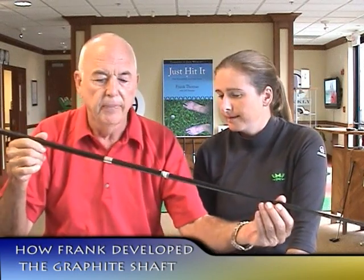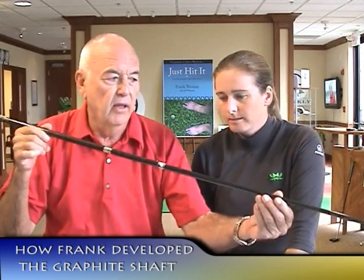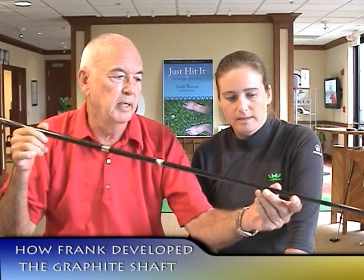I have the original graphite shaft right here. It's an extra stiff shaft, an XX shaft. The first one we made, I made it extremely stiff, but at the same time it weighs just under 80 grams. So it's not that bad.